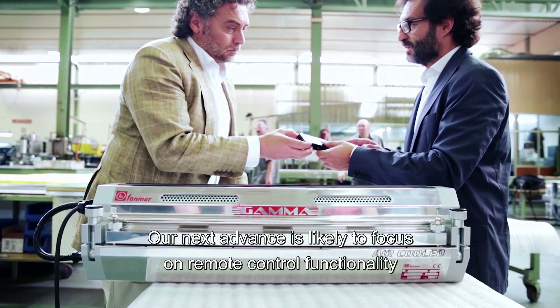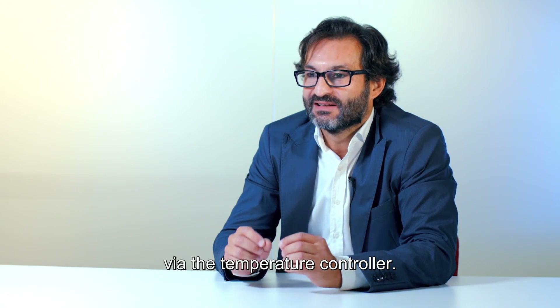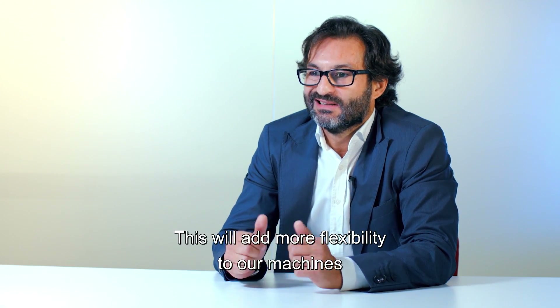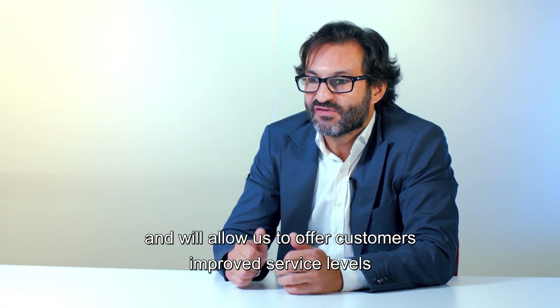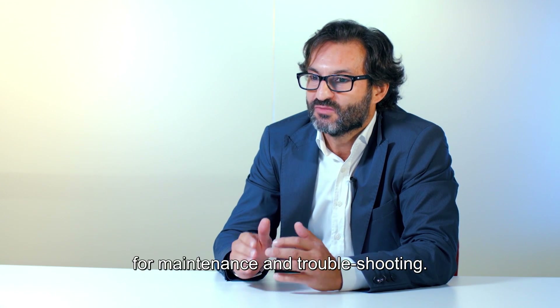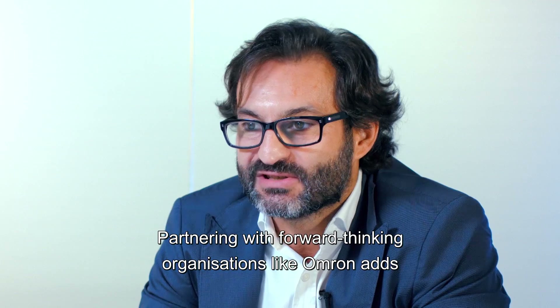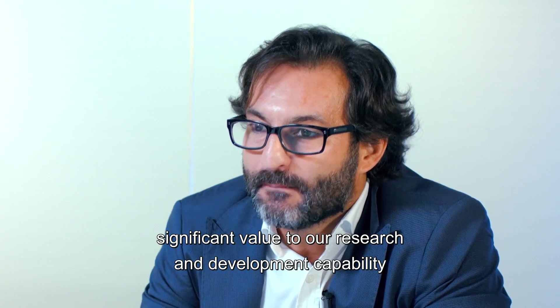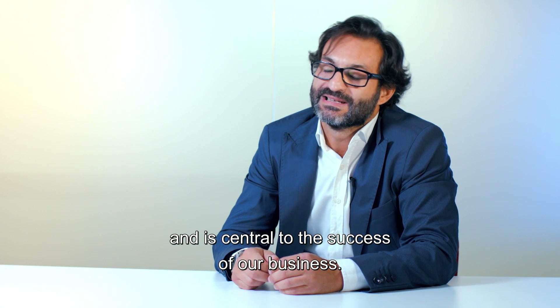Our next advance is likely to focus on remote control functionality via the temperature controller. This will add more flexibility to our machines and will allow us to offer customers improved service levels for maintenance and troubleshooting. Partnering with forward-thinking organizations like Omron adds significant value to our research and deployment capability, and is central to the success of our business.